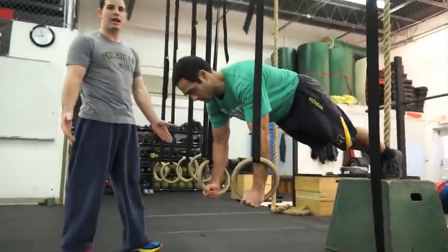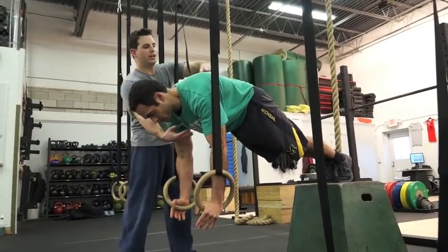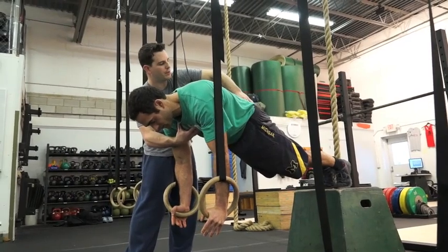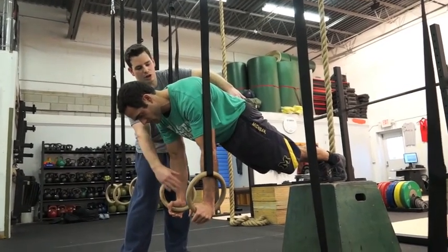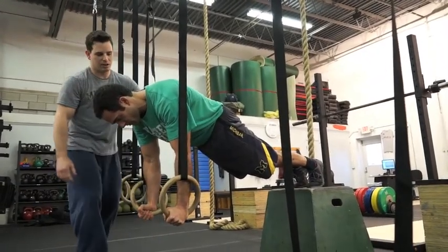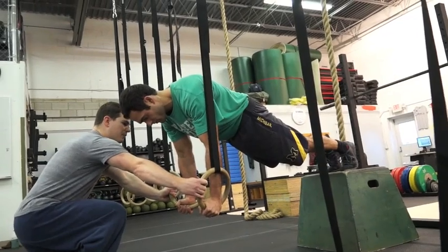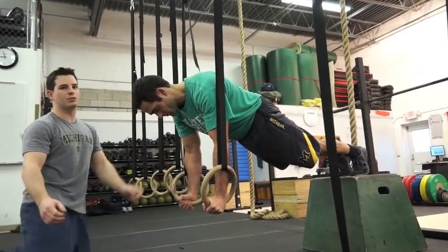It's the same as a plank hold that you would do on the floor. Nice and hollow here. You want to have your hips down. You want to feel like there's a cone or something pushing your chest up to get this nice flat, rounded position. You also want to make sure that your hands are turned out at a 45-degree angle, and your arms are always straight.